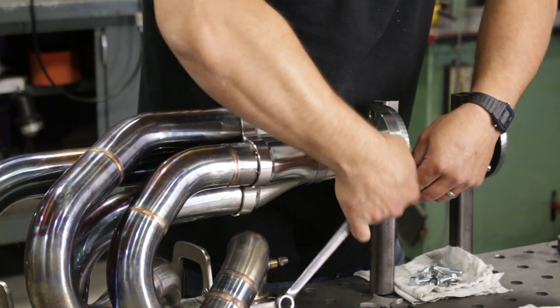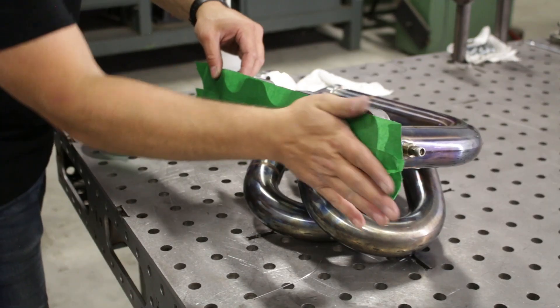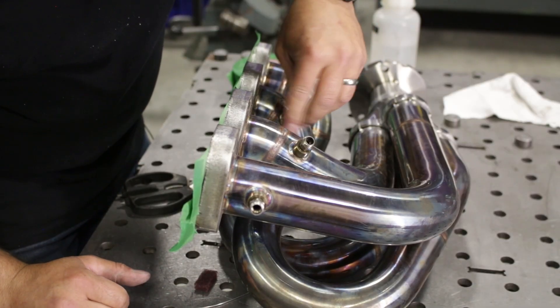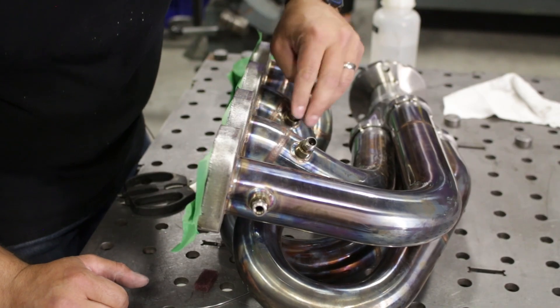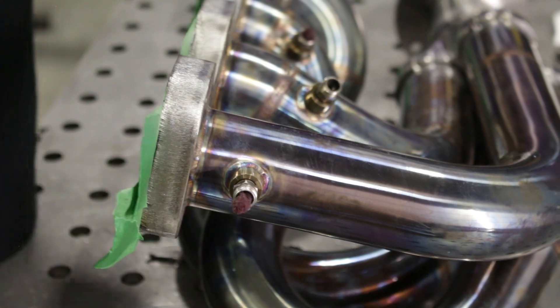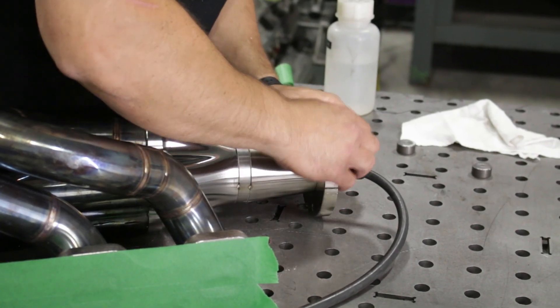Now I'm getting this thing ready to back purge so we can do the final welding on the collector. I am using these very lightly rolled pieces of Scotch-Brite as diffusers and sticking them into the EGT ports — that's what's going to exhaust the gas on the inside — and I'm going to feed the purge gas in from the collector end.